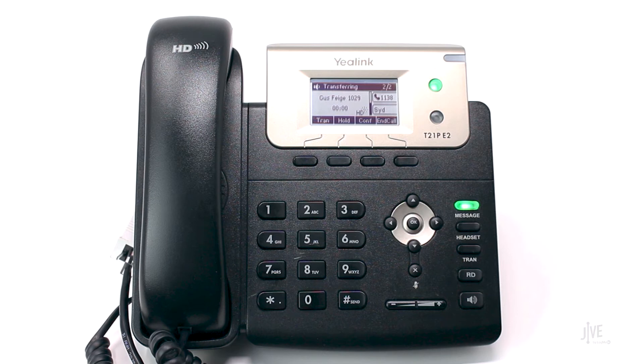If the destination party does not want to take the call, press the End Call soft key. In this situation, the destination party would like to take the call. When they're ready, press the Transfer soft key.